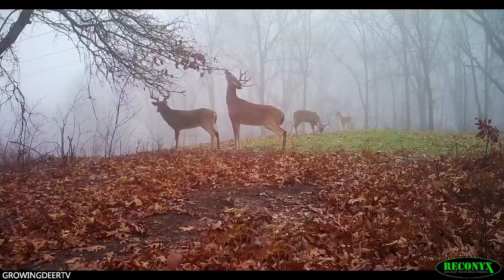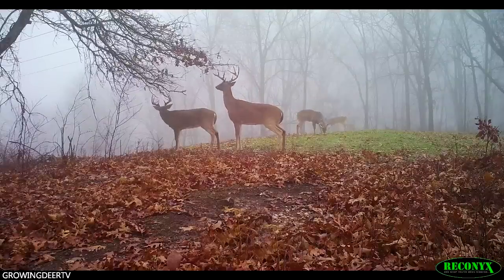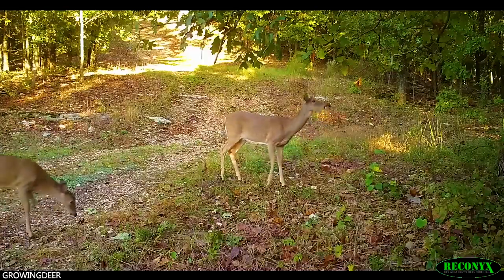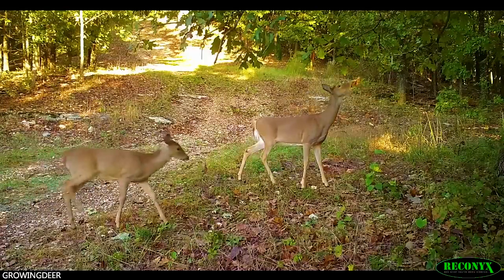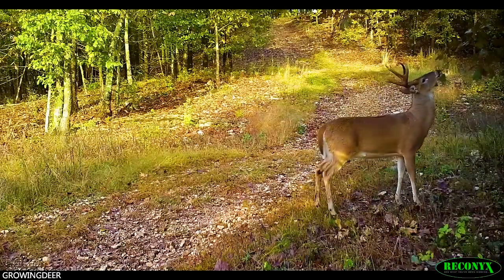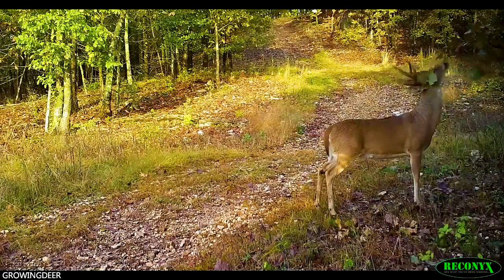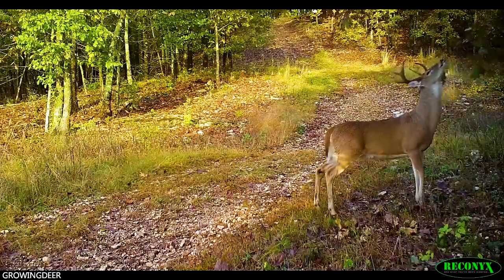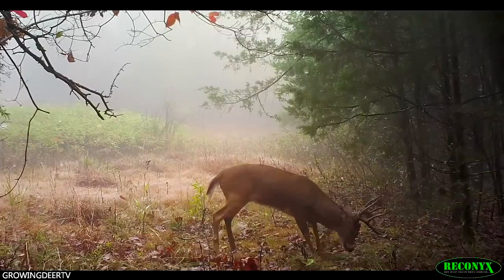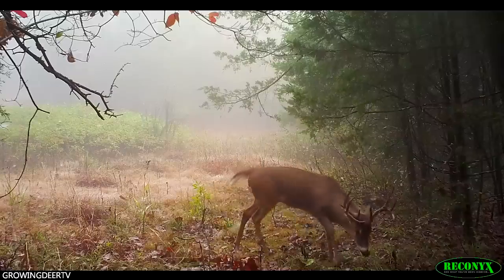To summarize: scrapes are a communication point. The size of the scrape does not necessarily indicate the amount of deer using it or the size of the bucks using it. Remember, bucks, does and fawns of both genders all use scrapes — they're a focal point of communication. Finding a scrape located in a travel corridor, where a couple of trails cross, where you have more resources in one area, is probably better than just hunting a lone scrape you find in the timber.